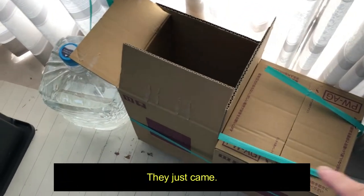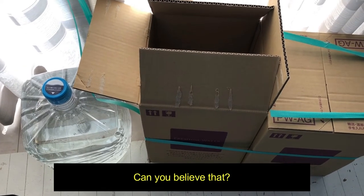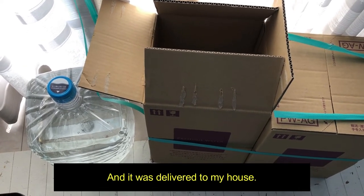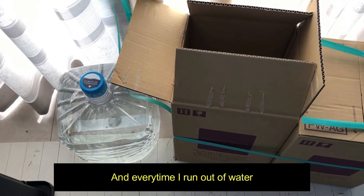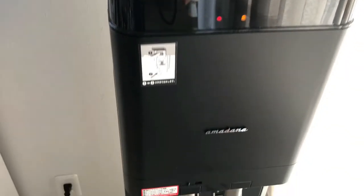I've got two tanks — they just came. These two cost just two thousand yen, can you believe that? And they were delivered to my house. Every time I run out of water, I use this company's app to order more. It's that easy. Okay, let's look at this.